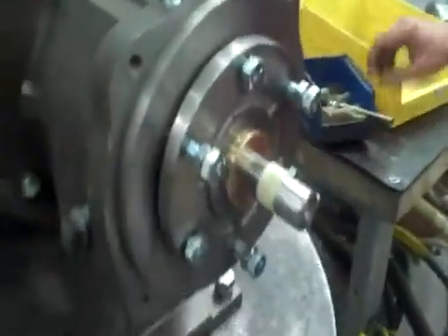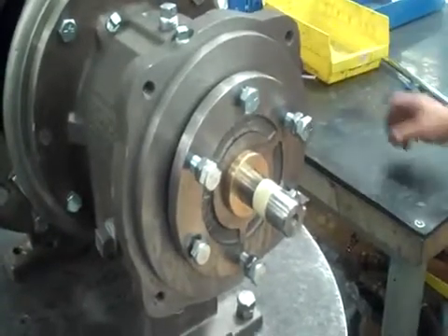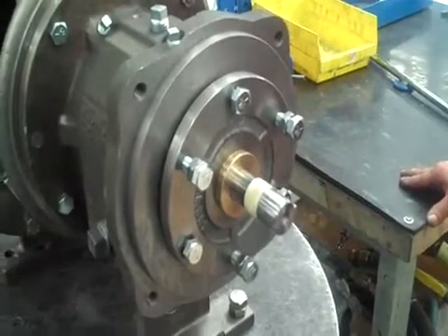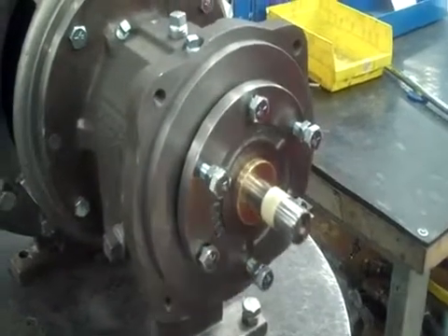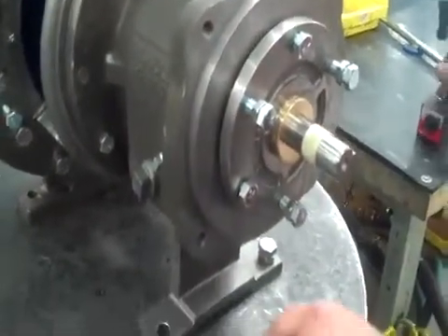The last thing we do is set the impeller. On this particular size pump — this is a medium pump — the impeller is supposed to be set at 15 thousandths off the front of the case. So I'll grab my dial indicator.